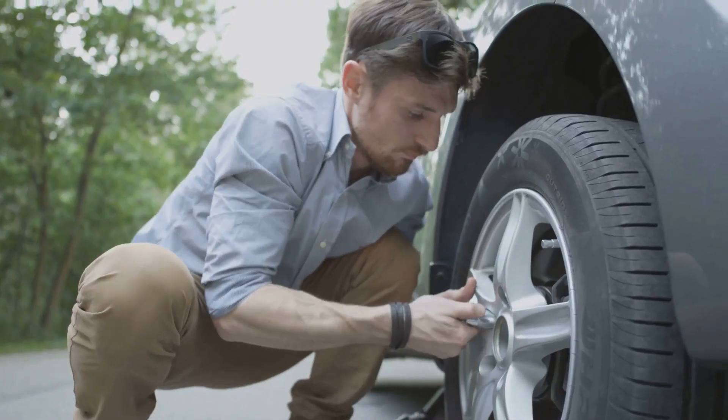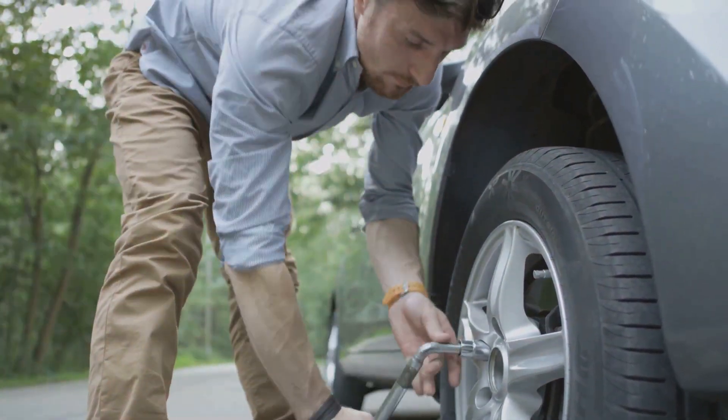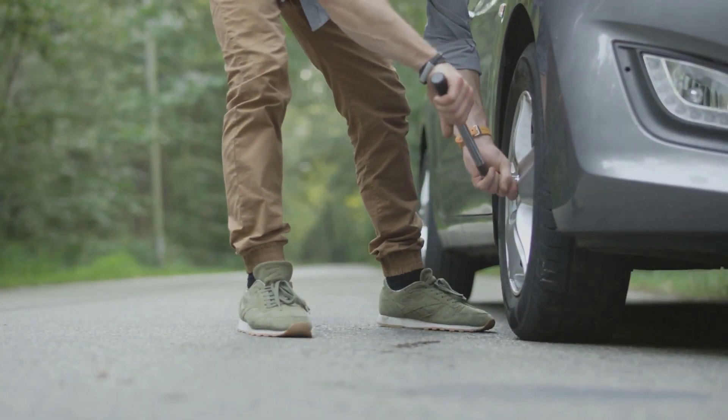We'll be covering everything from the tools you'll need — like a spare tire, jack, and lug wrench — to tips on doing it safely. After all, this is a skill that can truly be a lifesaver. Ready to become a tire-changing expert? Let's dive in.